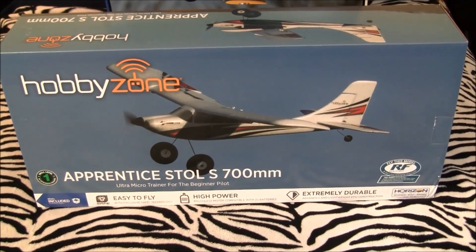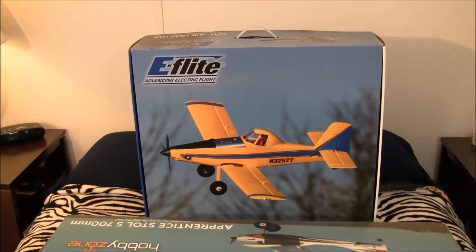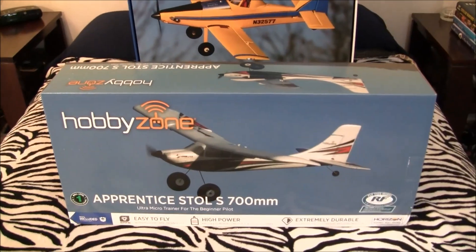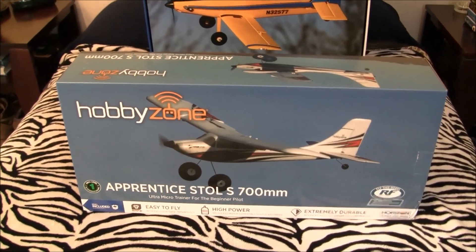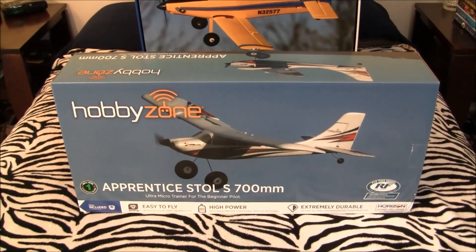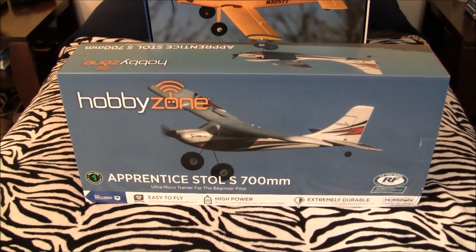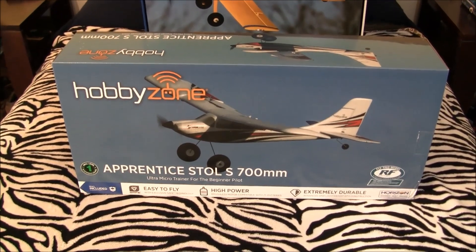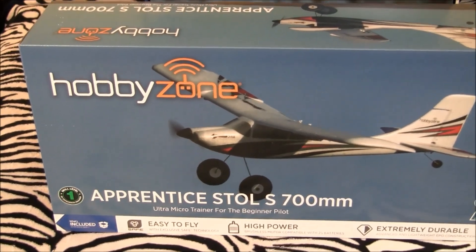Plus they put these big bouncy tundra tires up front and gave it a tail-dragger configuration instead of the standard trike. In any event, the reason I have the UMX Air Tractor out is to show you the difference in size. This box is about half the size of that one, but it still came in as oversized for shipping. Anyway, we're going to do what we normally do with our Just Wing It unboxings — pull the styrofoam out, show you how she looks all packaged up, then break the pieces out one at a time, put it all together, get it bound to my DX6, and do a functions check.